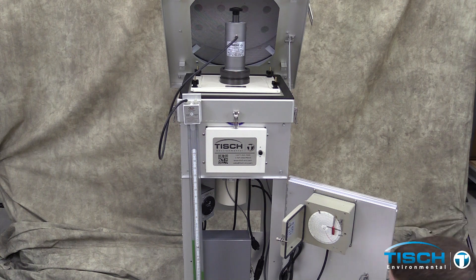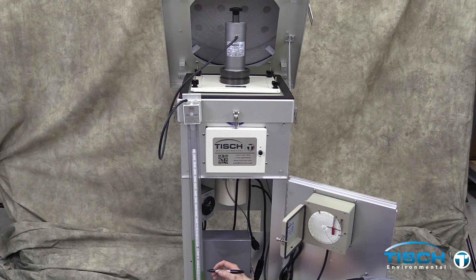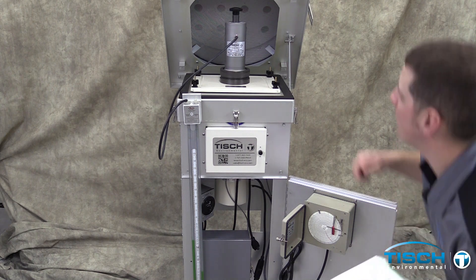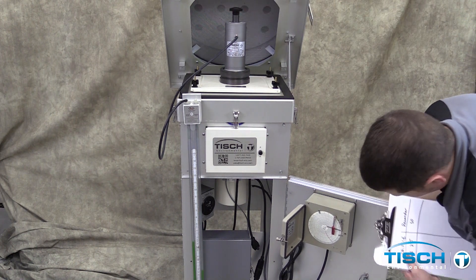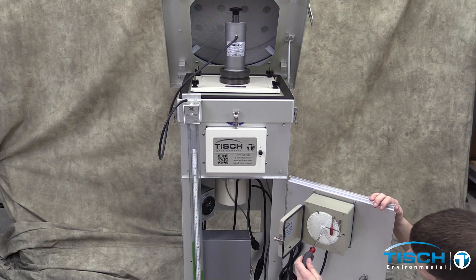Next, read the manometer. One side will go up and the other side will go down. You will need to add both numbers together to get the correct manometer reading. Slightly turn the knob on the calibrator clockwise. Using the screwdriver, turn the chart drive clockwise to get another line reading.